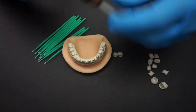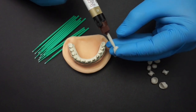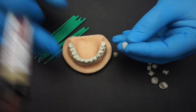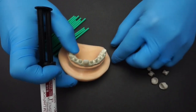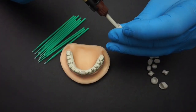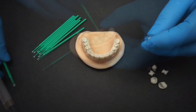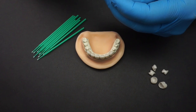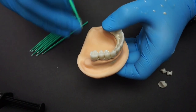For this cementation we're utilizing the G-Cem Link Force cement. This cement comes in three different shades: translucent, opaque, and A2 — in this case I'm using the A2. You want to use the tip and use just enough material in the crown, spraying it around to get a nice and proper cementation. As you can see, I have micro brushes right next to me for removal of excess cement — you can never have enough micro brushes. I end up using a single tip for the entire restoration, and the working time is long enough to do so.